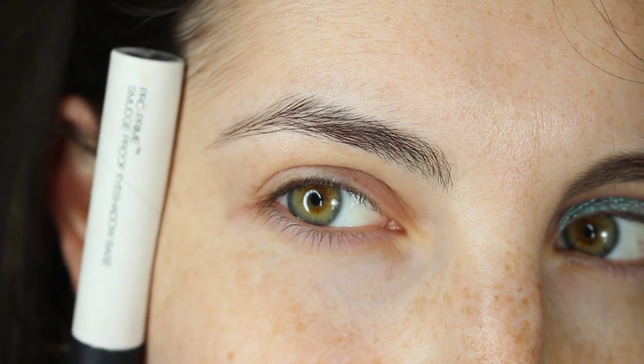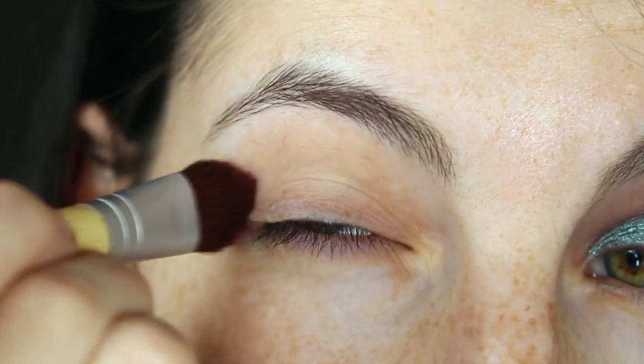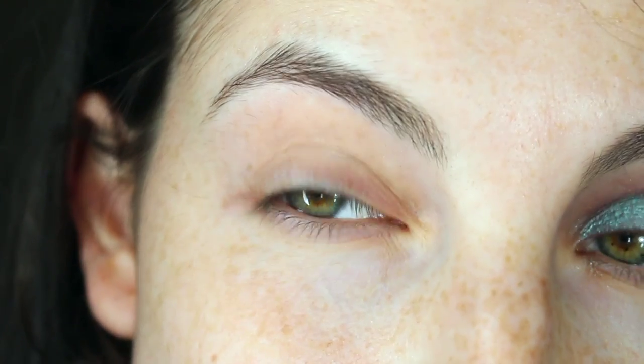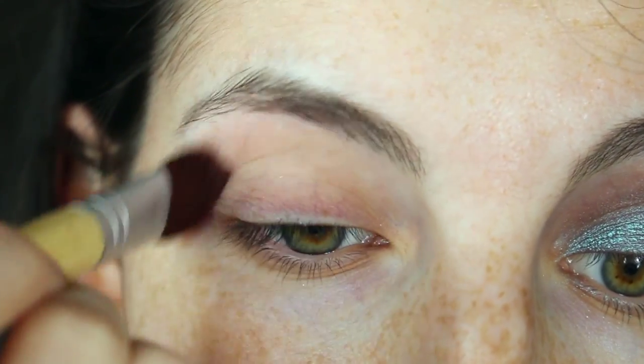Before we start our look, we're going to prime our lids first, then go in with an eyeshadow the same color as your skin and apply that color from your crease up to your brow bone. We are avoiding the lid because later on we will be applying a sticky base to the lid area.